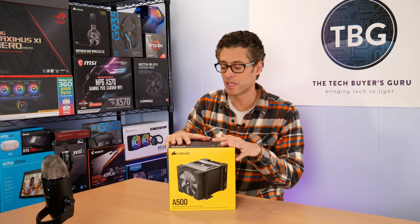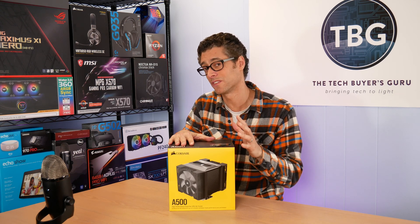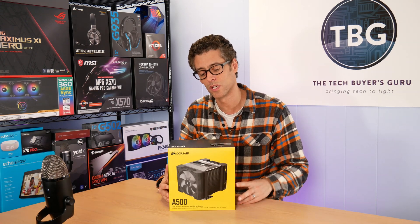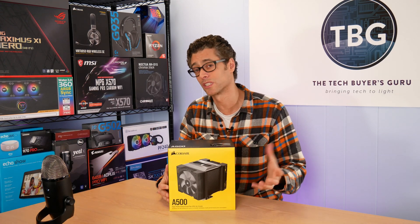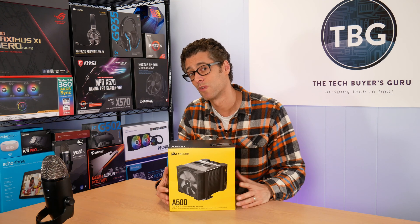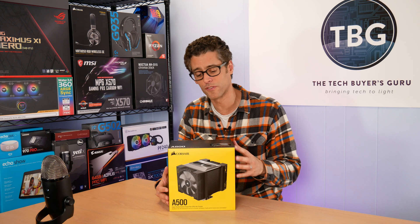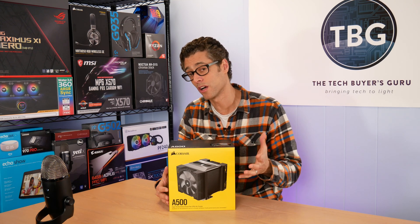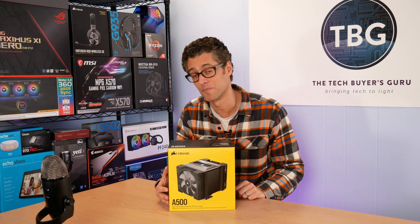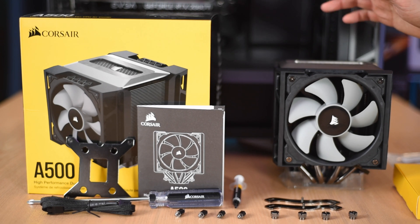And that is what we have here today — the A500. I'm going to be unboxing it, comparing it to the Noctua NH-D15 in terms of size, and then showing you what it looks like installed in the system. I won't be running any benchmarks today — those may come in a future review. For now, enjoy the video, and hopefully it will also help you understand how to install it if you have one in your hands and want some extra help.